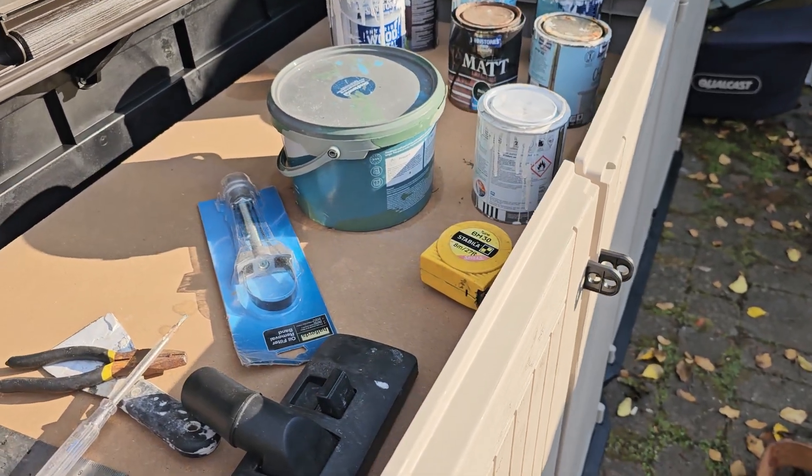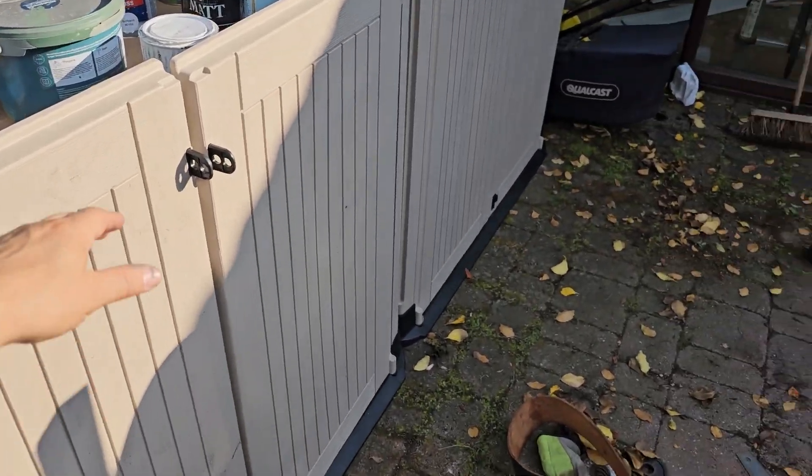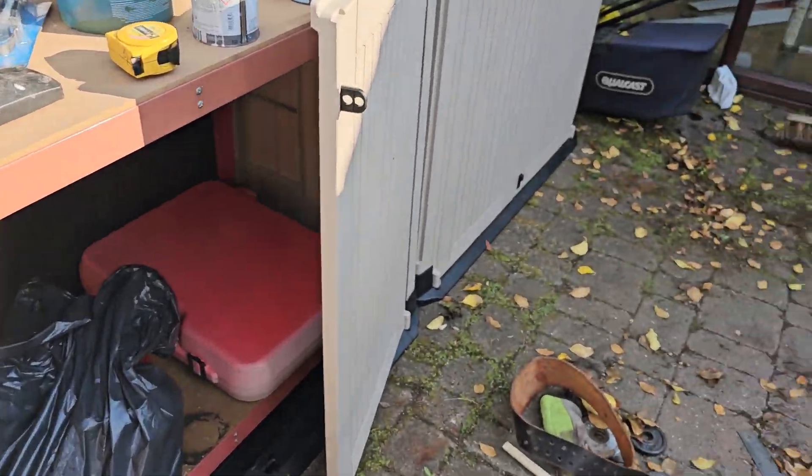Lift the other lid. I've got a table in there already, and if we open this, there's plenty of room for some more stuff.